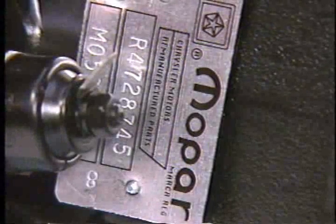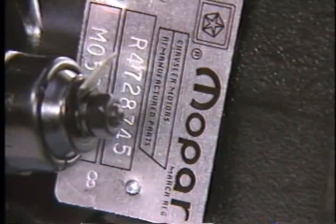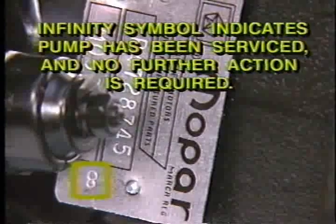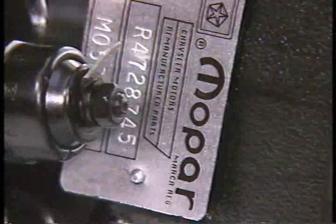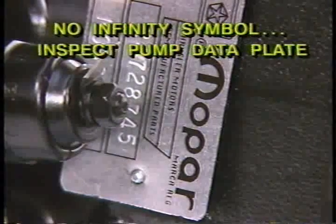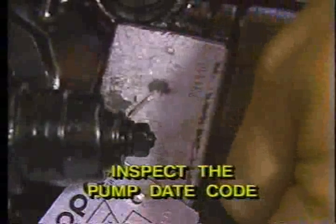Some vehicles may be equipped with a warranty replacement pump. These pumps will carry a Mopar remanufactured data tag. If an infinity symbol is present on the Mopar data tag, no further action is required. However, if the infinity symbol is not on the Mopar data tag, you must inspect the date codes on the pump data plate by removing one of the rivets on the Mopar tag and rotating the tag to expose the pump data plate.